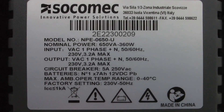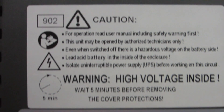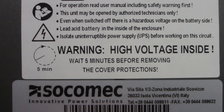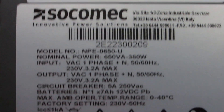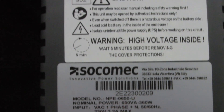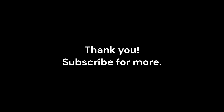Here we have got the specifications label under the UPS along with a few warnings.